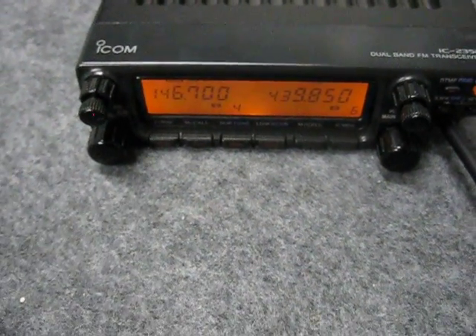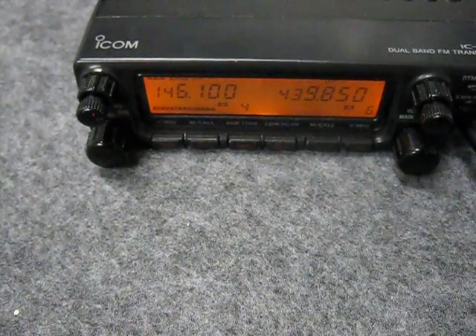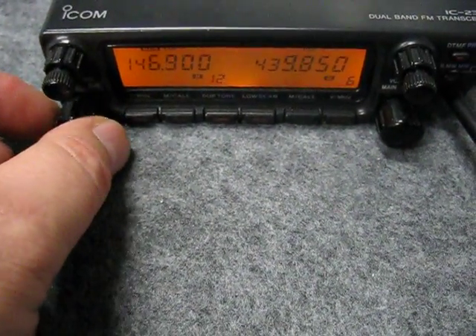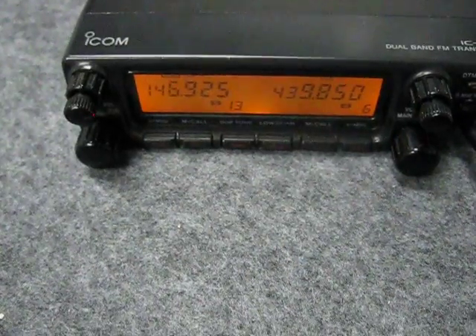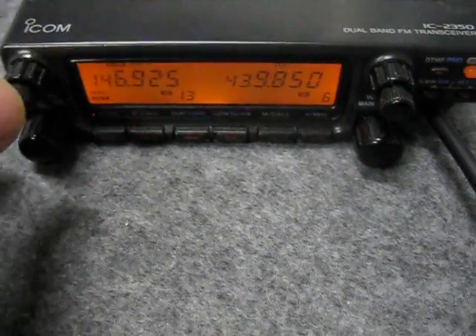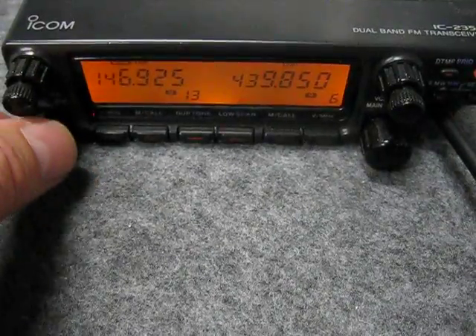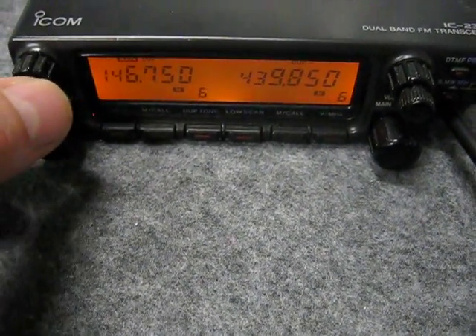146.700 — there's a repeater near Port Pirie, which is quite some distance away. I'm not getting that one. 146.925 is at a place called Lock Eel, which is on the drive to Adelaide. It's a little bit weaker, but there you go. So the radio is indeed working, and working very well.